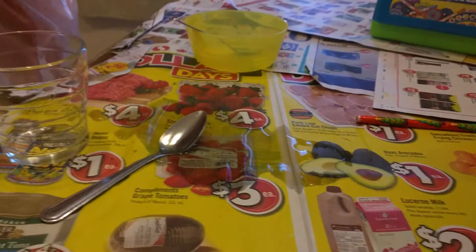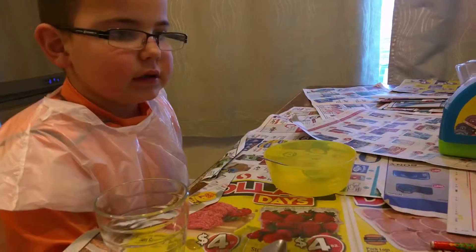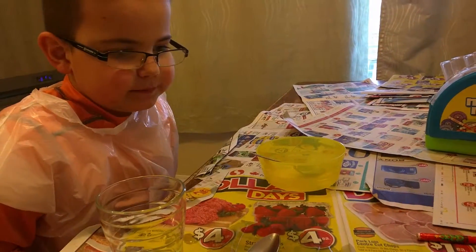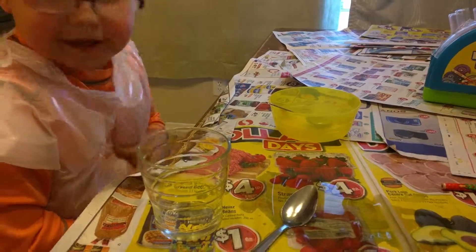Now after we've done our experiment we're going to clean up. You guys probably don't want to watch that, so we'll stop the video now. Say goodbye! And we'll see you next time on Science Time.